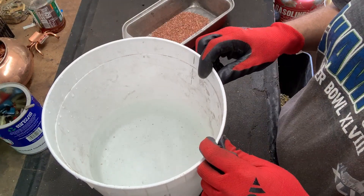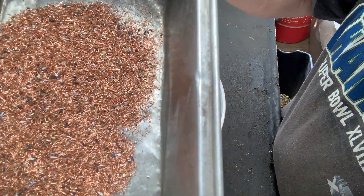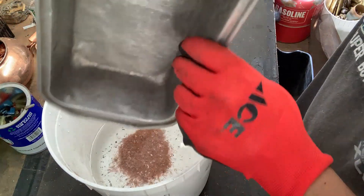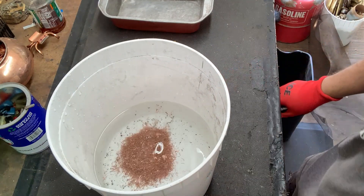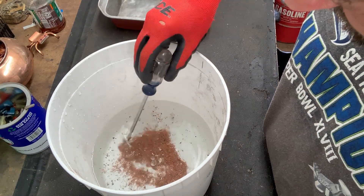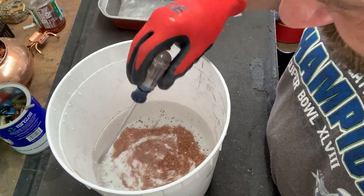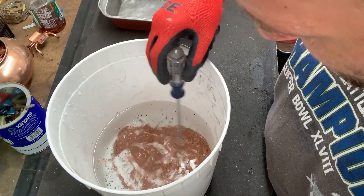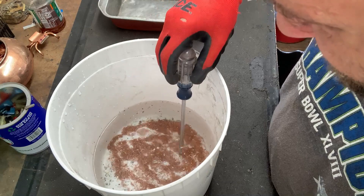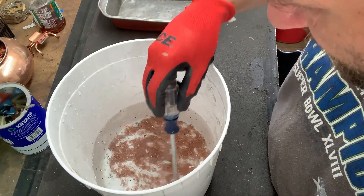I got a bucket of water here. I'm going to pour my copper in and hope the insulation bits float. Can you see the insulation bits? Let me see if I can make it float — get something to stir it with. It's interesting — some of the copper is actually floating, must be so small. A lot of the insulation is floating, but some of it is sinking.